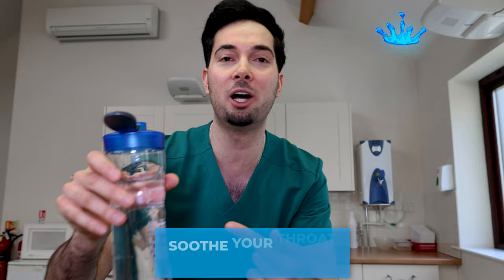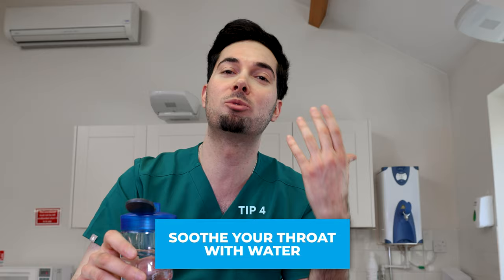Moving swiftly on to tip number four: if you're someone who's always doing this — you know who you are — all you're doing is causing inflammation in that region, making the phlegm and catarrh worse, I promise you. So here's what you need to do: stay hydrated, keep sipping on water, keep that area nice and hydrated. That's going to prevent you from constantly doing that, because we don't like that.